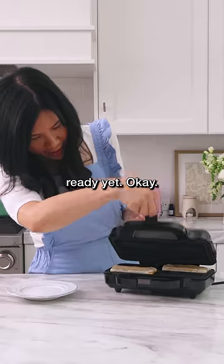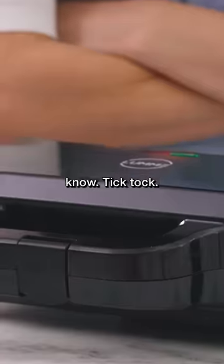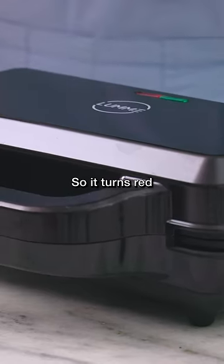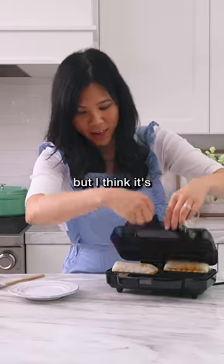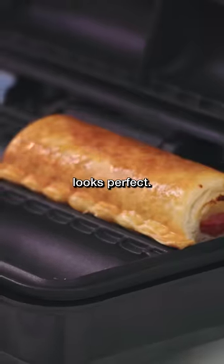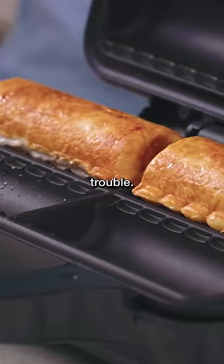Oh, it's not ready yet. The green light just flashed on again, so it turns red and green which is super confusing, but I think it's pretty much almost ready. We're gonna take it out — the bottom looks perfect, the top is where we're having trouble.